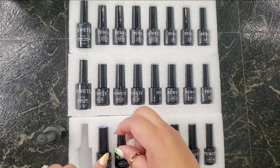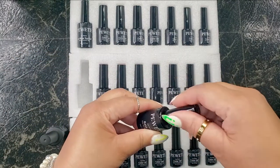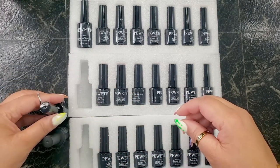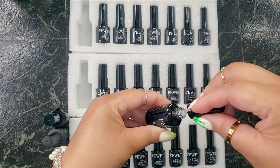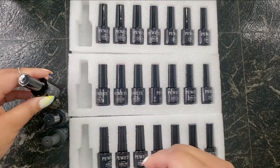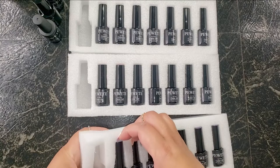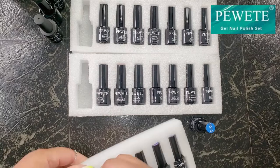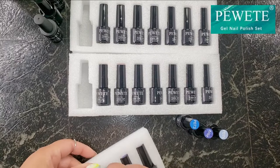I'll go ahead and take all of the polishes out of the holder so we can check them out and see how they hold up. I'm going to swatch some of these polishes and let you see how they perform as far as application, and you'll be able to determine for yourself if these are a good buy or not. I'm saying they are, because I have a super great discount for you.